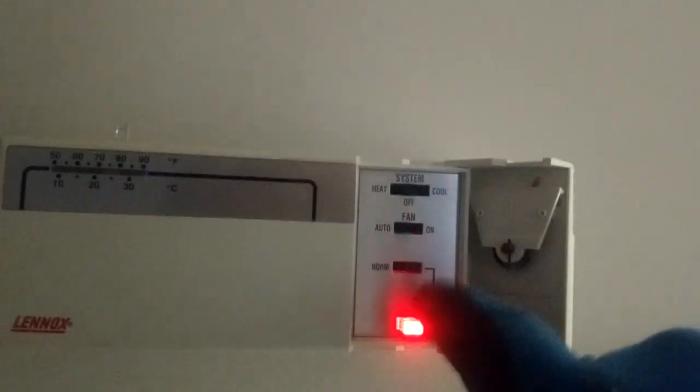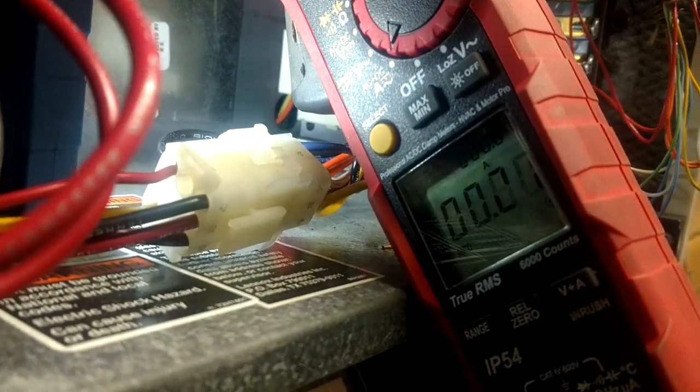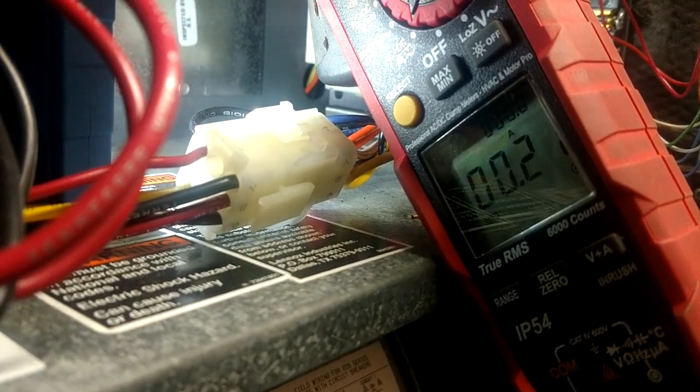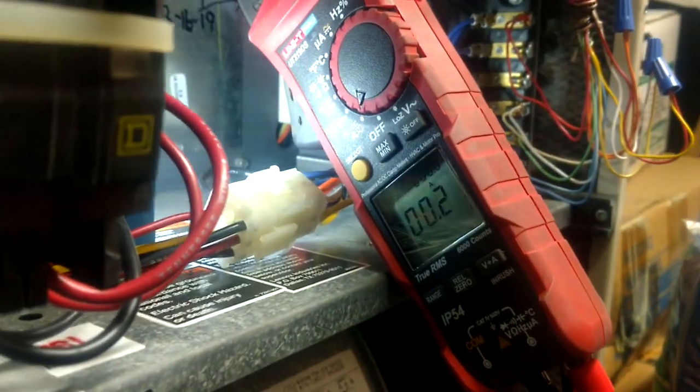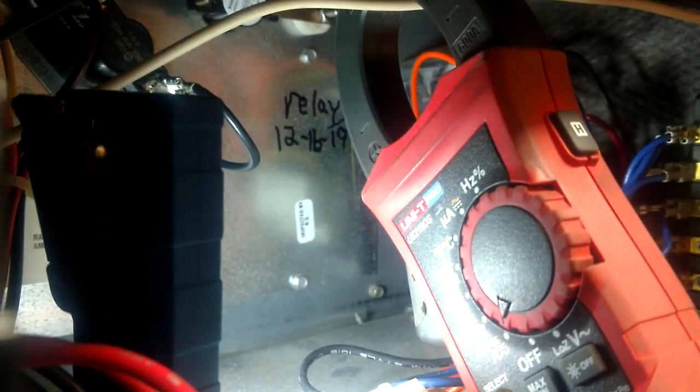Now we're going to check the electric heat side of things. We're going to go to emergency heat, flip to heat - temperature's up. We should have the blower coming on through this yellow fan speed and we'll hear a click. We just got a click - there's a heater and no blower. You can hear the hum of the heater back there, so that set of contacts has malfunctioned also. We're malfunctioning on both sides.